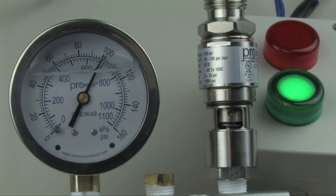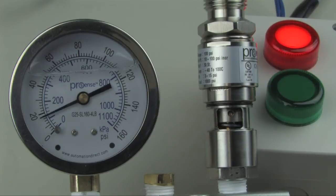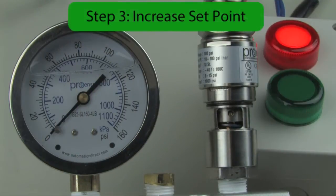In our case, we would increase the pressure to 100 psi and then drop back down to 0 psi. We want to exercise the switch three times to make sure that the switch is operating correctly.